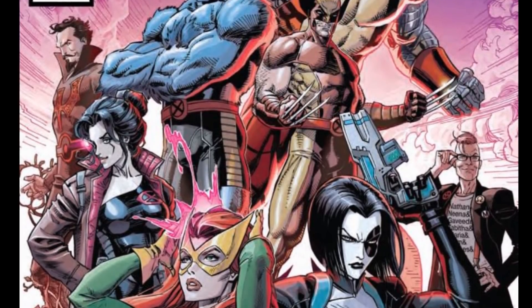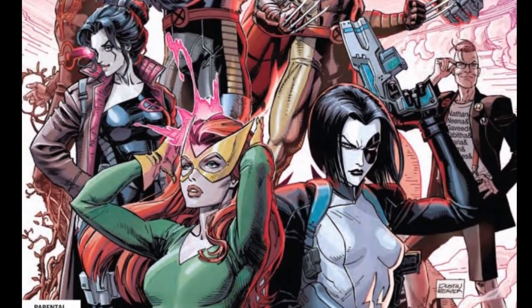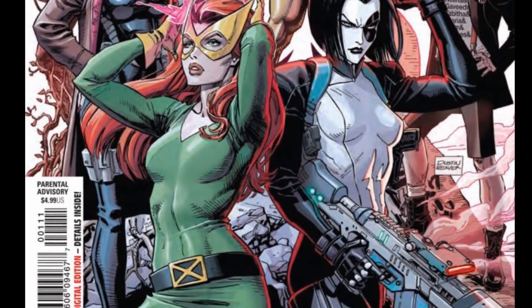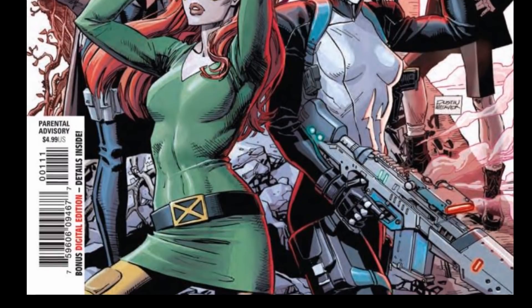It appears that this team is basically going to be like the NSA slash CIA operatives of Krakoa. They're going to be in there doing the dirty work that Professor X doesn't want to hear about, if you know what I mean.